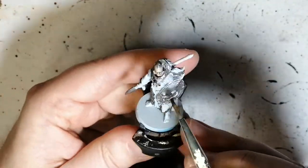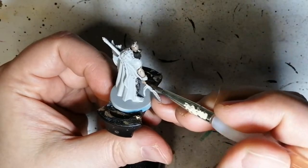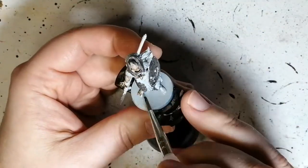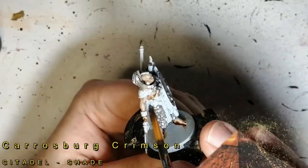We're starting off with a little bit of Reikland Flesh Shade. This is just a shade, not a contrast paint, so it's very different. I want to do this on the base as a foundation for the skin, because I wanted some parts to be a little darker and some parts a little lighter when I apply the contrast later on.